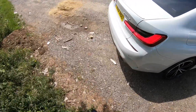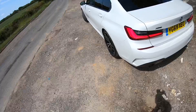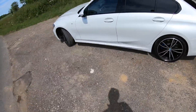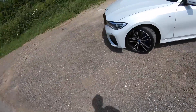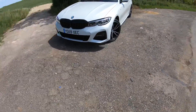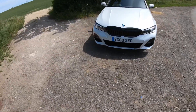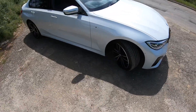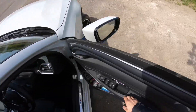One final look before we get on the move. I think this also has a lower centre of gravity than the old 3 Series — about 10 millimetres lower than the old one — and it's also about 50% more rigid than the old one as well. Here we go onto the drive.